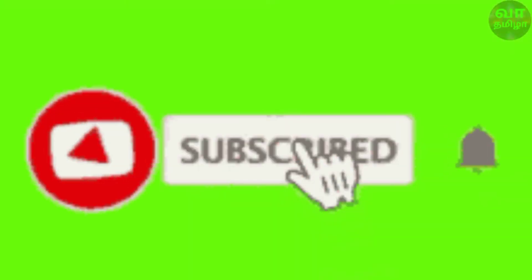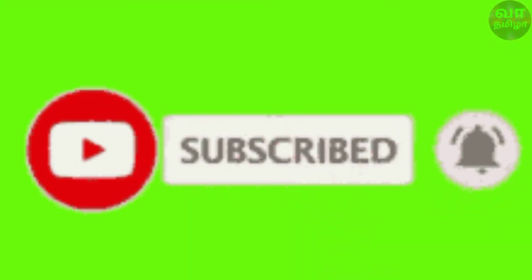If you enjoy camera comparison videos, subscribe to our channel and hit the bell icon to get notified when a new video is uploaded. Please check out the video.